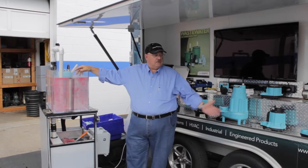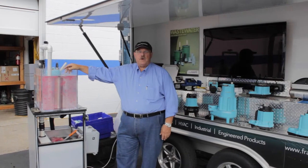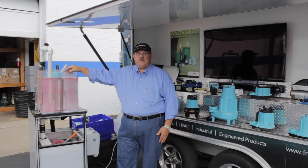So that's our trailer, and we hope you enjoyed taking a quick peek at our product line. We really appreciate you coming out.